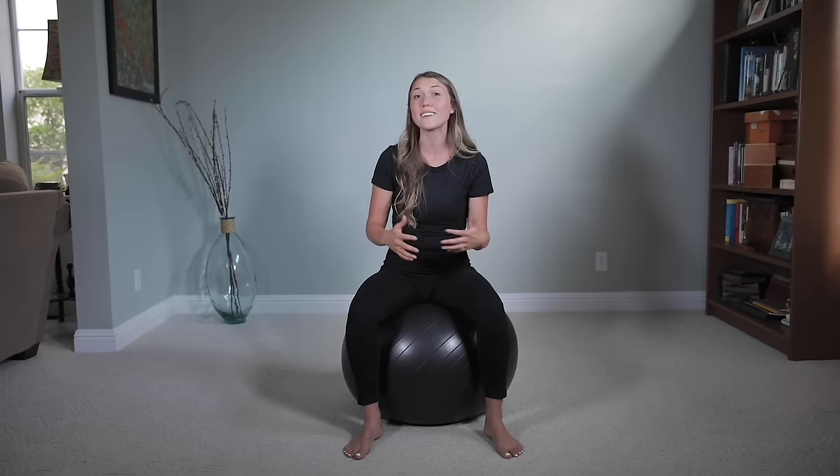So you want to meet your baby — I get it, mama. These moves have helped so many women, myself included, who are in the same boat and just want to make sure they are best preparing themselves for birth, or for some of you, trying to get this labor show on the road. By the end of this video, you will have several methods to help prepare your body for birth or induce your labor using a birth ball.